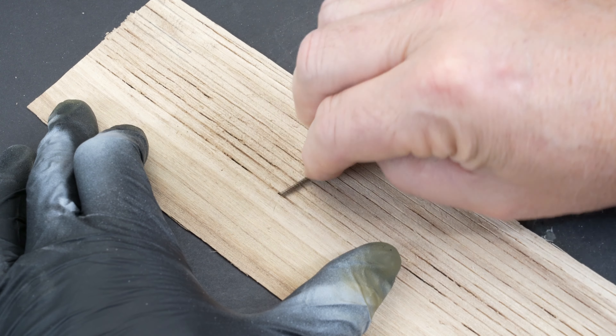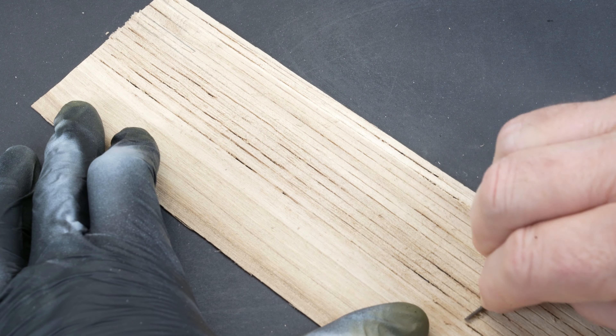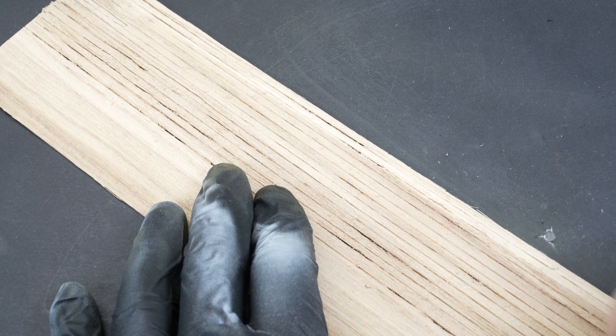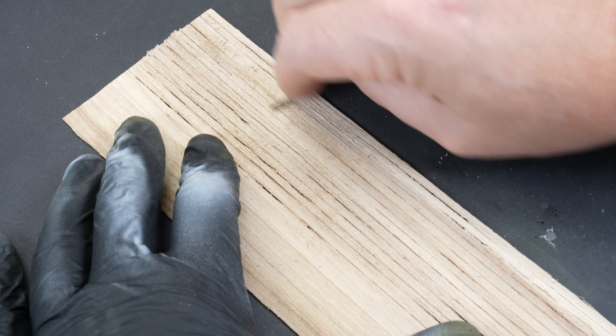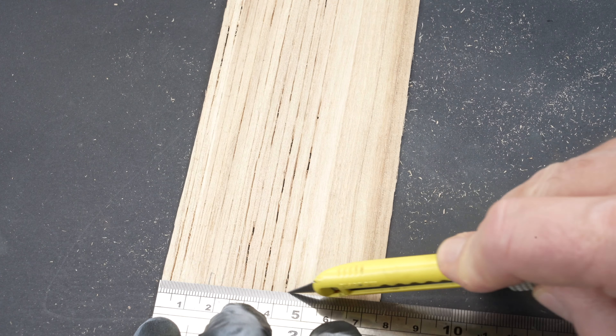Balsa wood is reasonably smooth in nature, so further grain textures were added by running the edge of a razor saw across that surface. The effect should be subtle but will help define that timber grain look once it's treated with washes. Before too long I had enough squares to start setting the foundations for that groundwork.